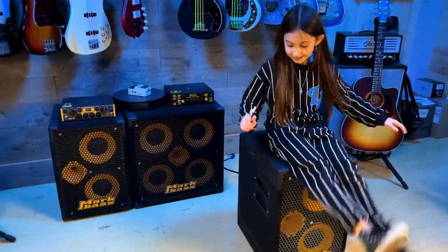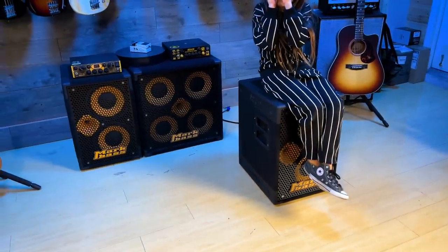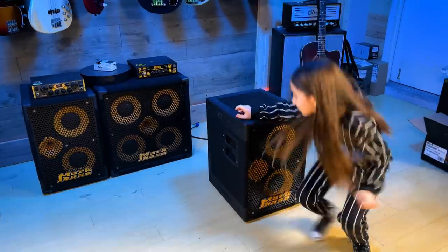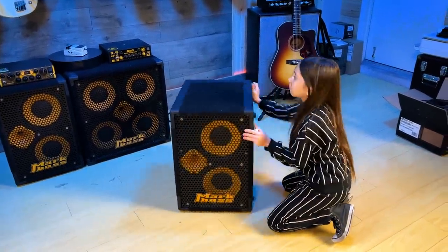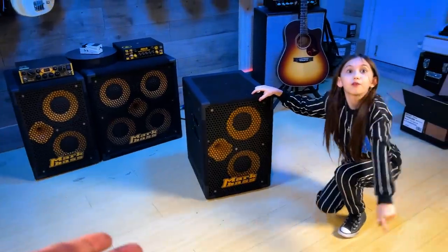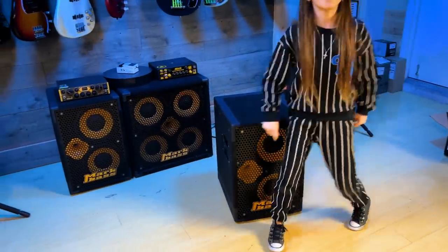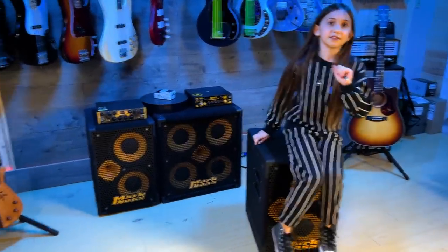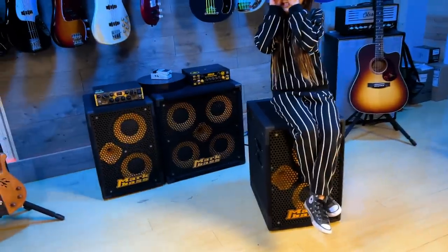So both speakers together — how many? Around 50 pounds. To be more specific, 49 pounds. Very easy to load in your car, no back pain, nothing. So how cool is that?